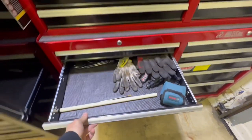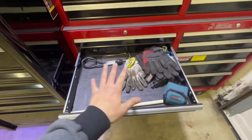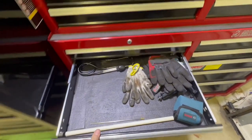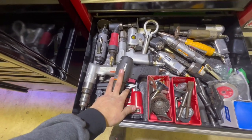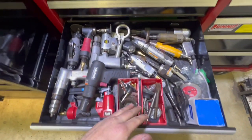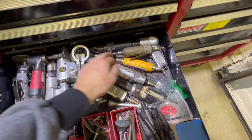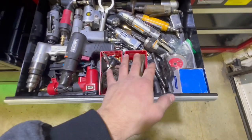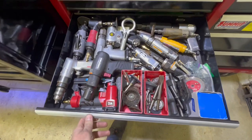I got a stethoscope, gloves, Bosch laser level — got more room for more tools. This is kind of my air tool drawer. My Husky air hammer that I used to use all the time, Chicago Pneumatic right angle grinder, a lot of Ingersoll Rand cut-off wheels, Snap-on drill, needle scaler, longer straight die grinder, bunch of stuff like that, staple gun. All my air hammer bits in here and some sanding discs and miscellaneous stuff.